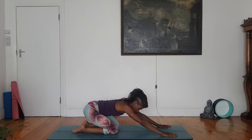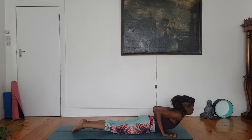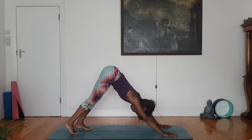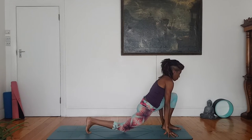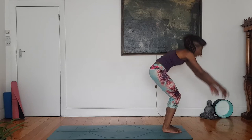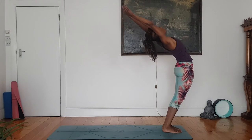Knees to the floor, buttocks to heels, bow the head. Slide forward, cobra pose. Down dog, exhale. Left foot lunges forward, drop right knee. Exhale, step your right foot forward into a forward fold. Reach the arms forward, rise up. Little arch. Palms to prayer.